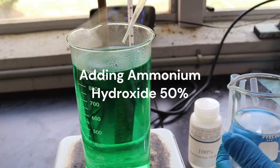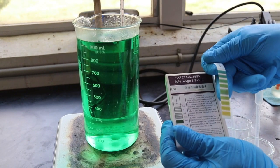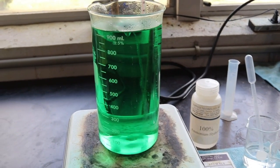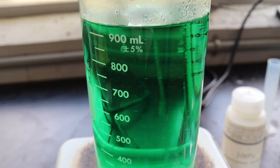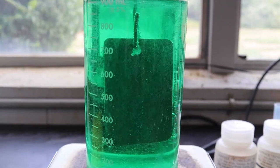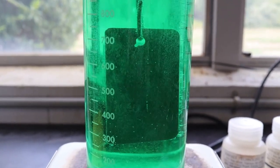Then slowly add ammonium hydroxide that has been diluted to 50% concentration. Keep the bath mixing well as you slowly add the ammonium hydroxide. Raise the pH to the operating level and watch the bath for at least 5 to 10 minutes to make sure it remains clear. Then you should be able to replenish the bath to 100% concentration and use as normal, as you can see in this video of a panel plating in the same bath that started out with whiteout and was cleared by the method we have demonstrated.